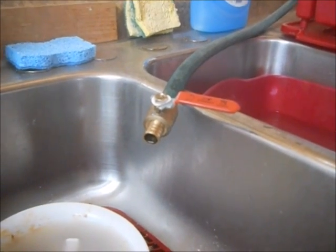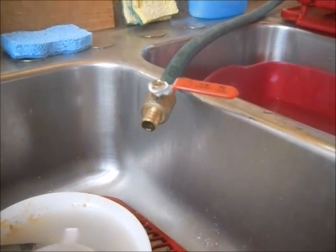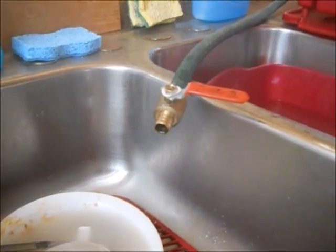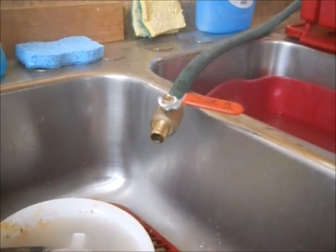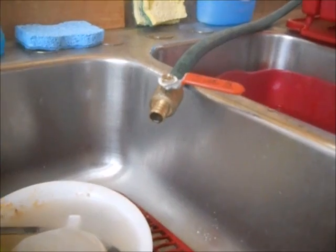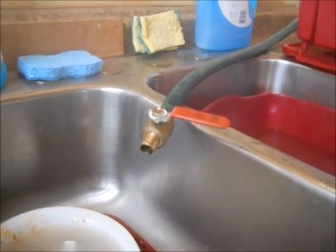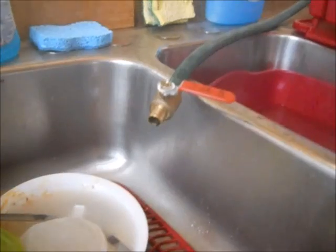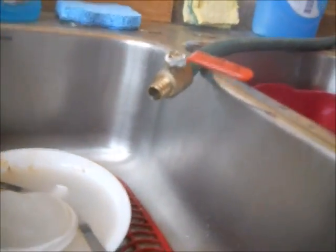Here's the tip: I first tried a garden sprayer with a little handle, because you could lock the handle, but there was too small of an outlet to get any kind of flow.